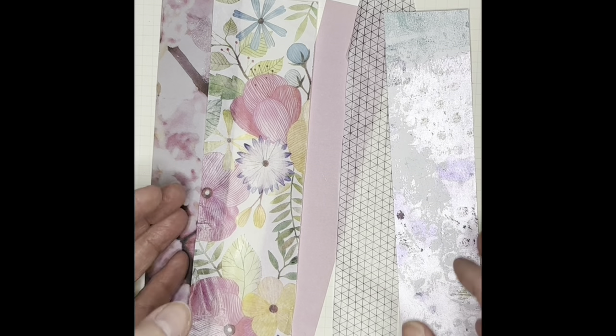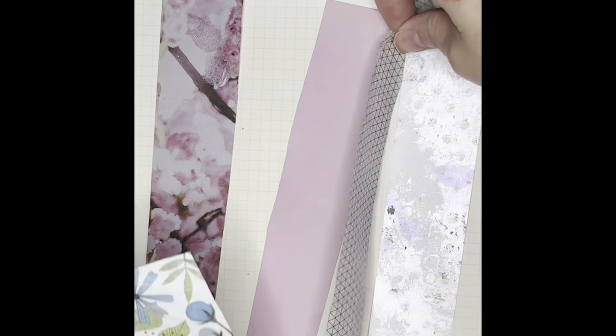I'm laying the pieces out to see how I like them, kind of auditioning them, but you watch — I'll completely change it up as I glue it down.